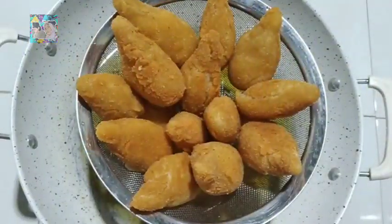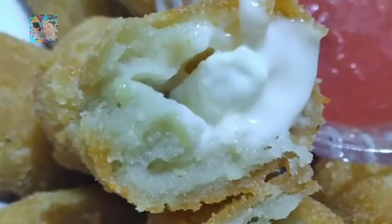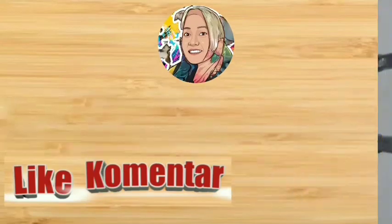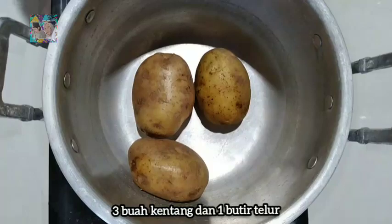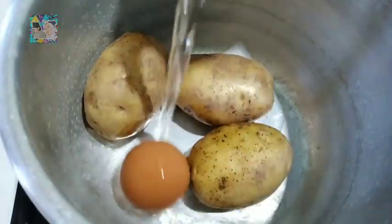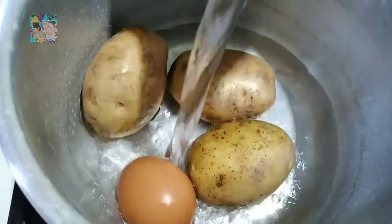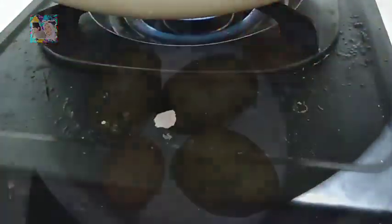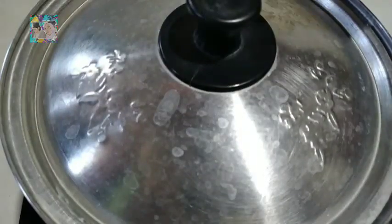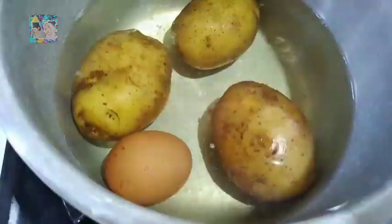Today I'm going to set the recipe on a dish. The recipe is packed with a lot of green things. This is the recipe of a mahi.